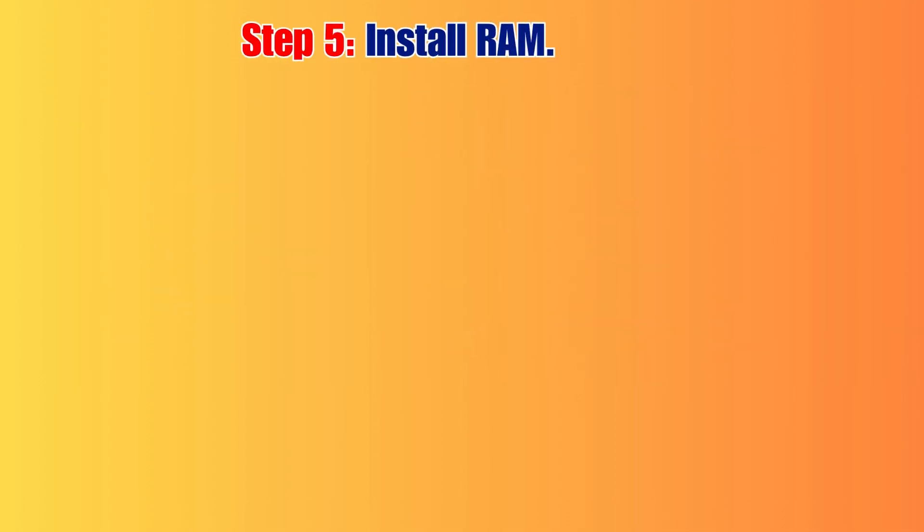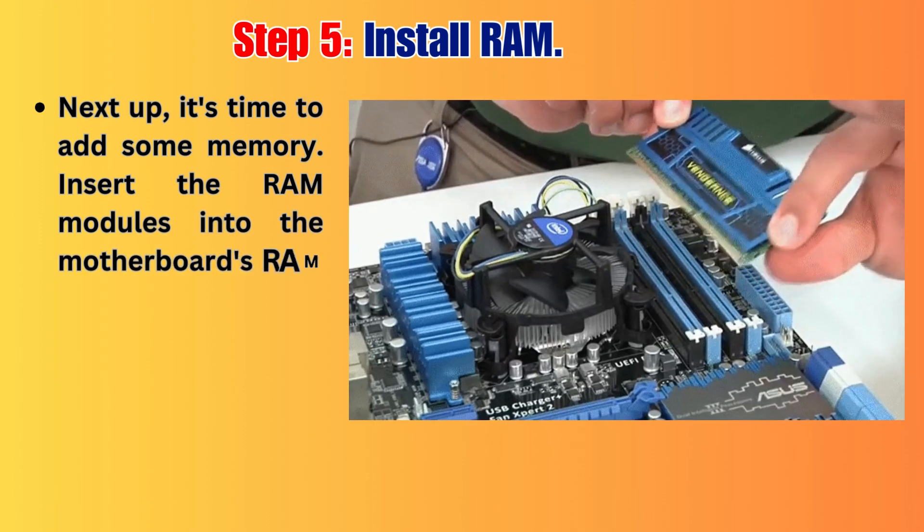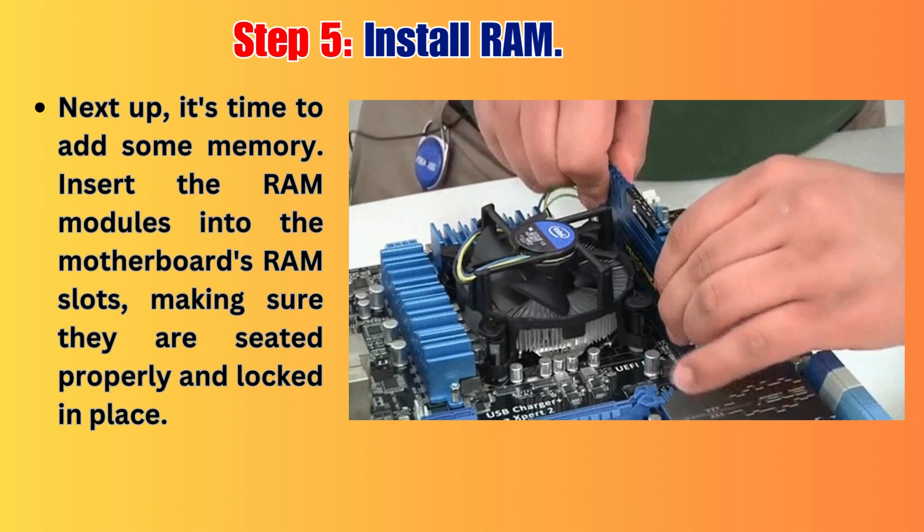Step 5: Install RAM. Next up, it's time to add some memory. Insert the RAM modules into the motherboard's RAM slots, making sure they are seated properly and locked in place.